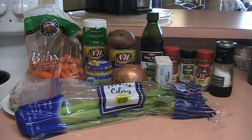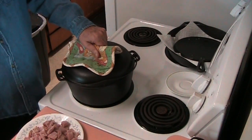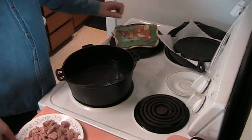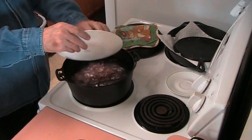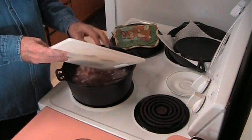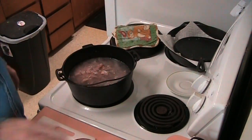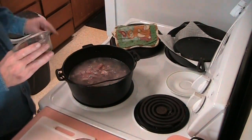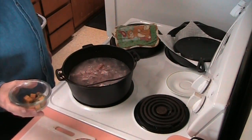I'll save you from having to watch me prep everything and I'll be back in a while. I'm ready to start. I've already put six cups of water and I've got a lot of ham to put in because I had a lot that was in the freezer that needed to be used. So in it goes, and in goes the seasoning with bouillon cubes.